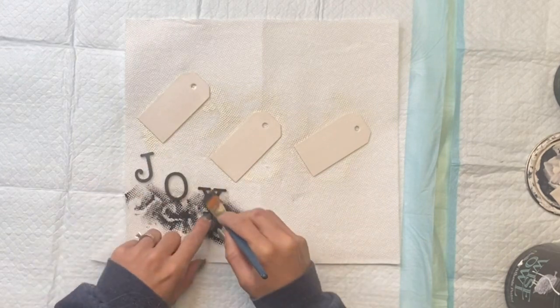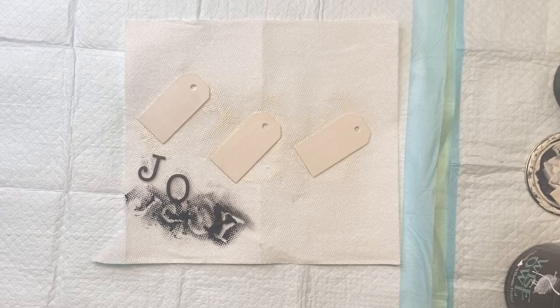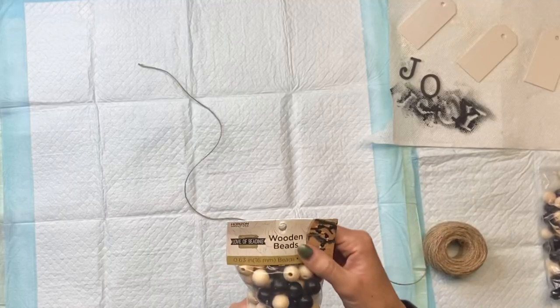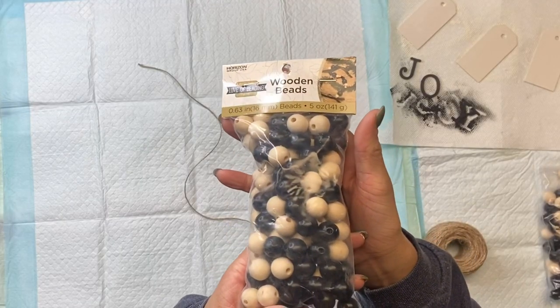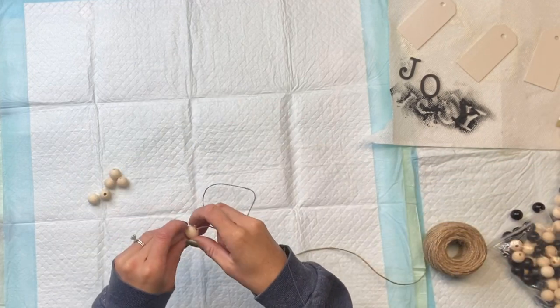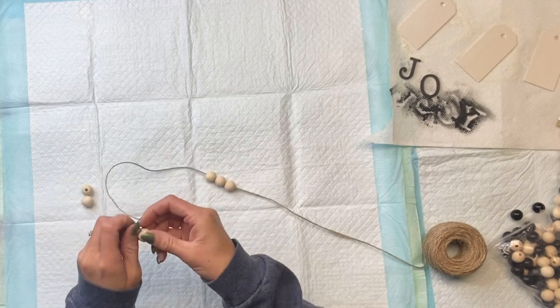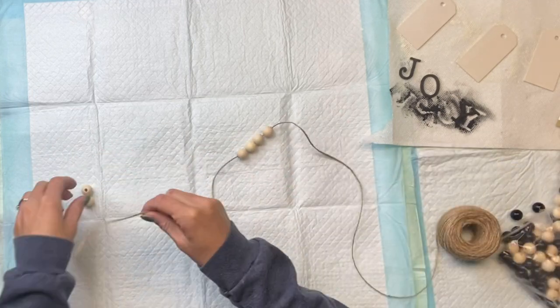You can really customize this to fit your decor and your liking. Once that was all dry, I have some wooden beads — I got these from Walmart, you can also find them on Amazon. I'm going to be using the natural wood beads and I'm going to string five onto a piece of jute.